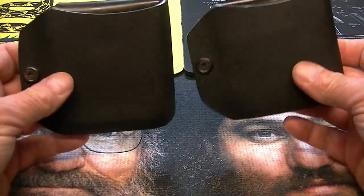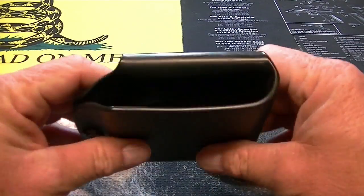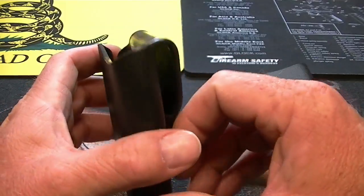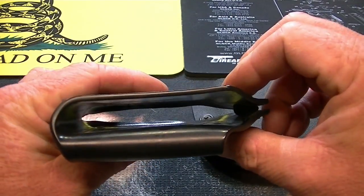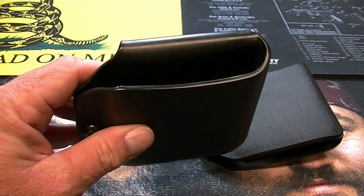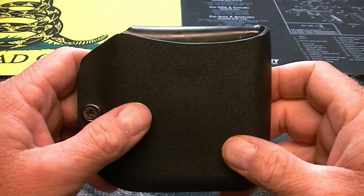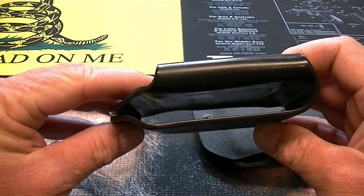Alabama Holster Company makes Kydex holsters for this phone and many others, and they make them to fit phones that are inside of a protective case — i.e., the Otterbox, the LifeProof, etc. I'll show you a list of the phones with the cases that they make as of this date.